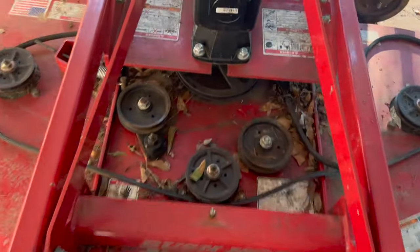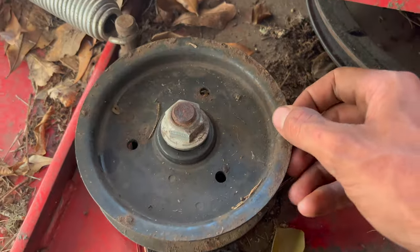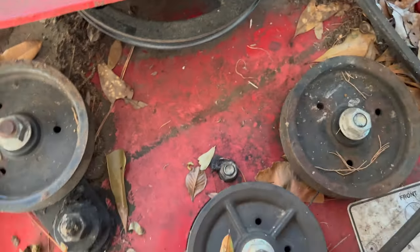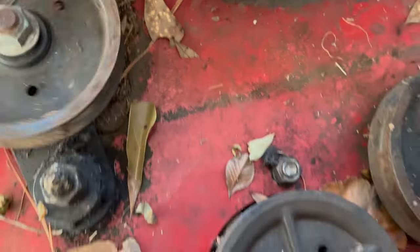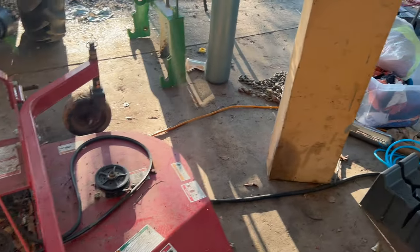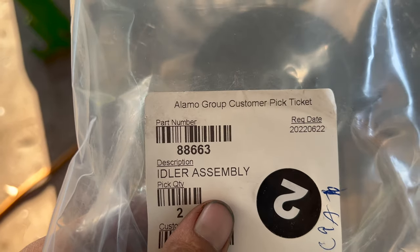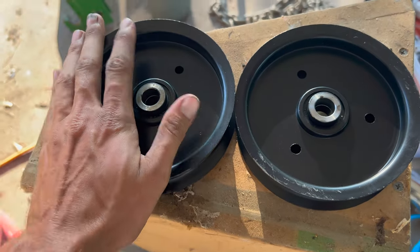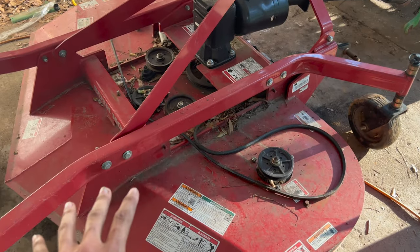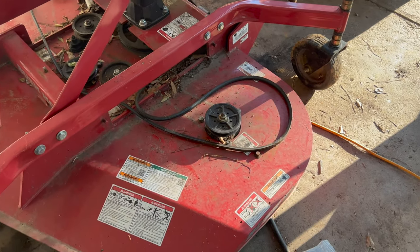The problem today is these idler pulleys have seen better days. So we're going to remove these and get some new ones put on, which I already have ordered. The name of these is Idler Assembly. The part number is 8-8-6-6-3. I will have a link in the description down below to where you can find a diagram of this, which shows you every part, every piece, every bearing — the whole nine yards. It's a great diagram.